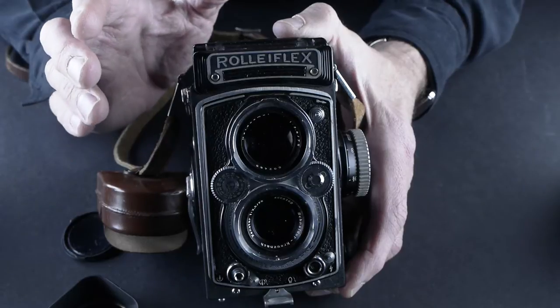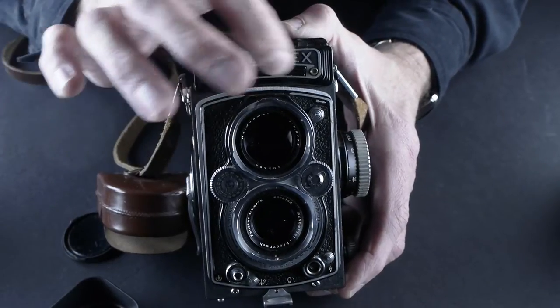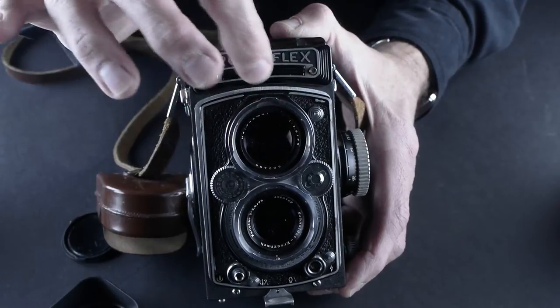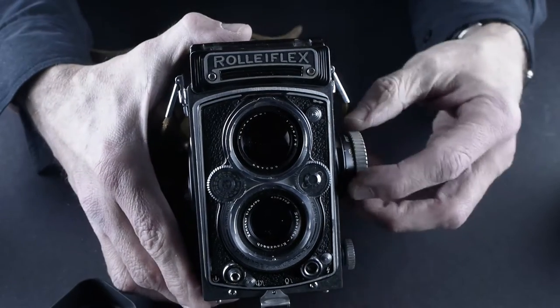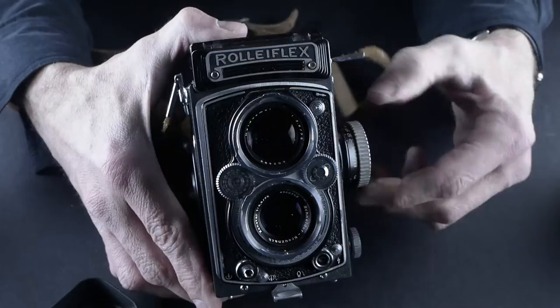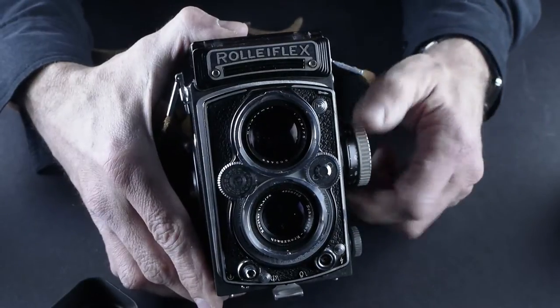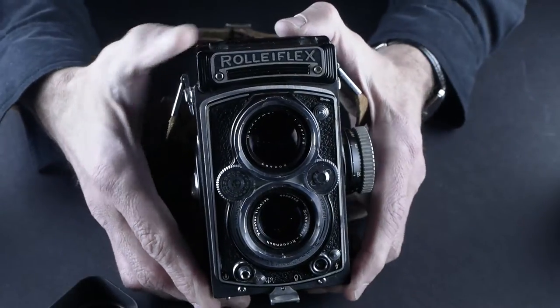The Rolleiflex cameras are really well built. I see these two little pins here — I wonder if this had one of those little white plates right there. This one, the focus is nice and smooth. I mention that because later I'll have one to show you where the focus doesn't sound so smooth, but it's still working, so it's not too big of an issue.